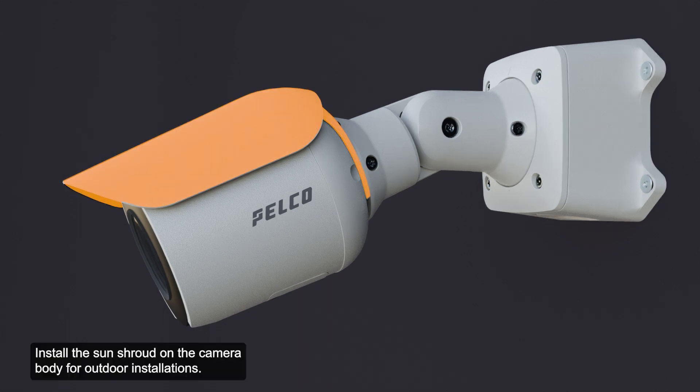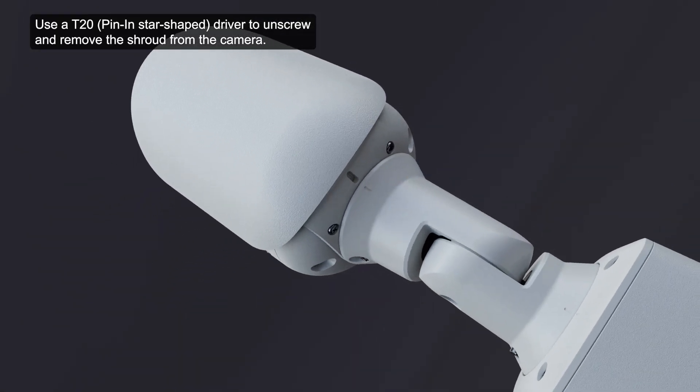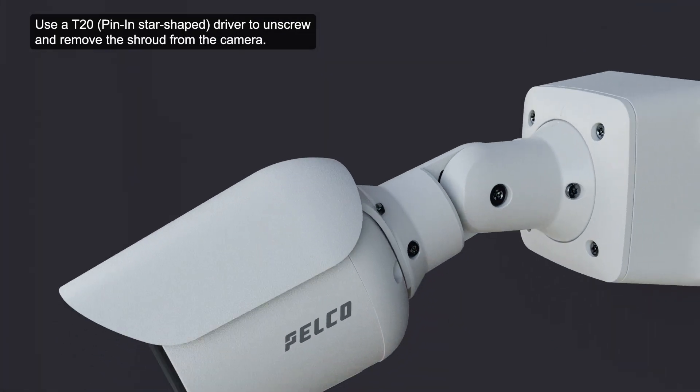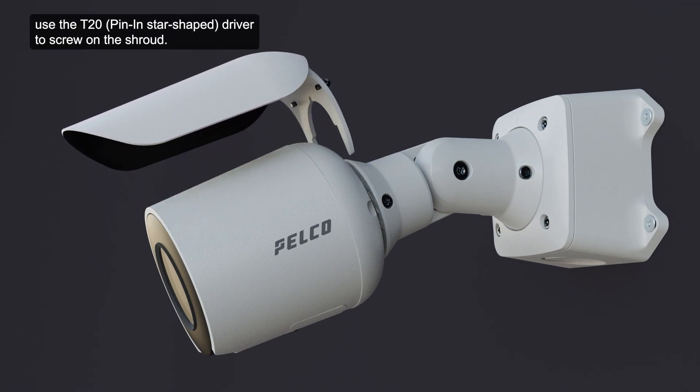Install the sun shroud on the camera body for outdoor installations. Use a T20 driver to unscrew and remove the shroud from the camera. To reinstall the shroud, use the T20 driver to screw on the shroud.